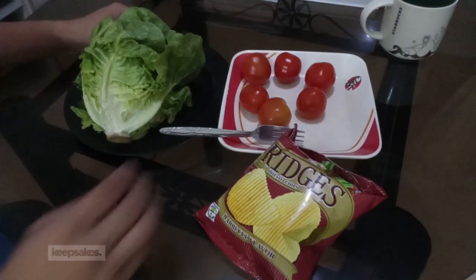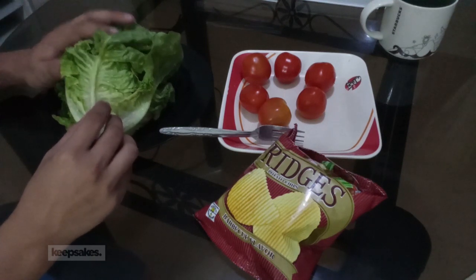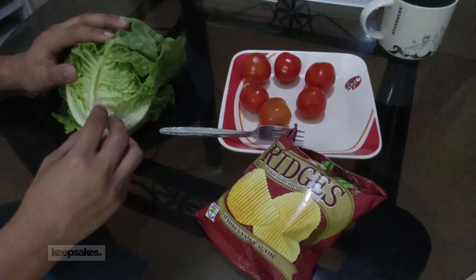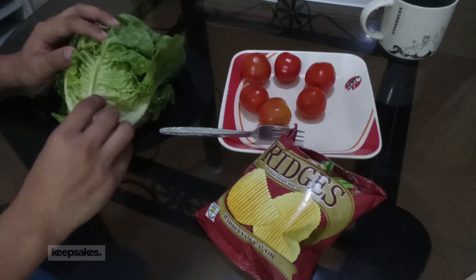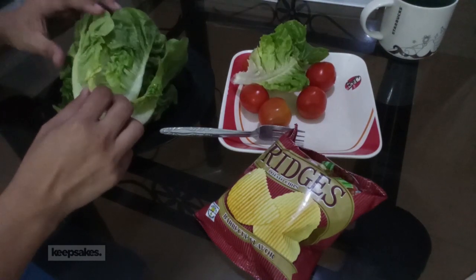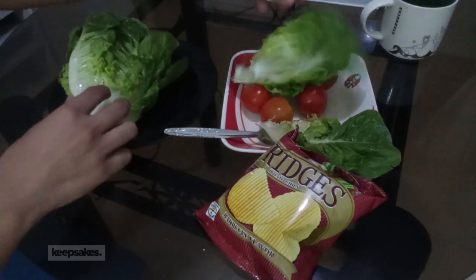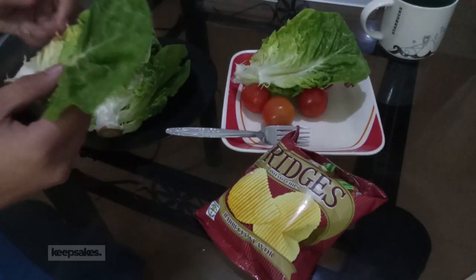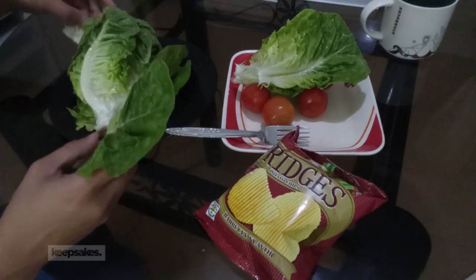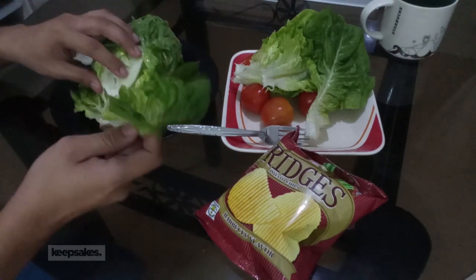So let's start doing the salad. I got here lettuce — this one is of the romaine kind, pero I recommend you to get the Lolo Rosa kind. It's green, of course. At its peak, it's still crunchy. Basta any kind of salad lettuce, but again I recommend Lolo Rosa. And if there are other parts of the lettuce that need to be discarded, please do so.